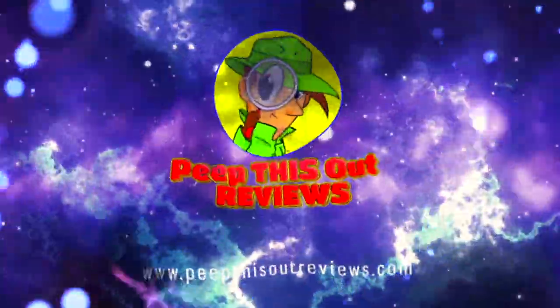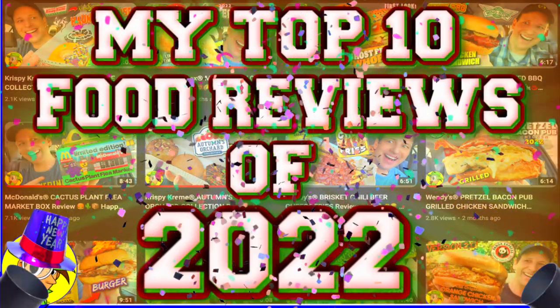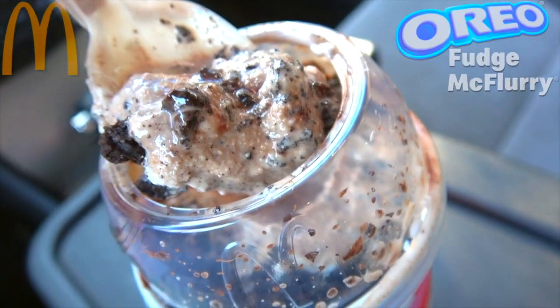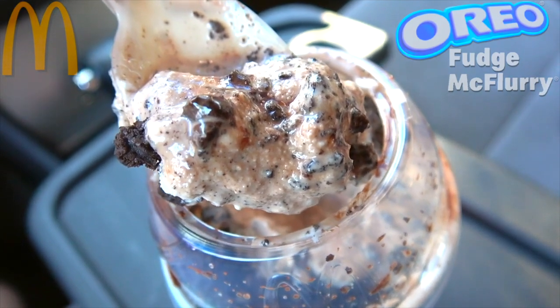Welcome to Peep This Out Reviews with Ian K, stay frosty. This is looking pretty awesome already. What you're looking at here is their classic vanilla soft serve mixed up with plenty of Oreo goodness and a nice little healthy dose of fudge action. It's the Oreo Fudge McFlurry here at Mickey D's, let's peep this out.